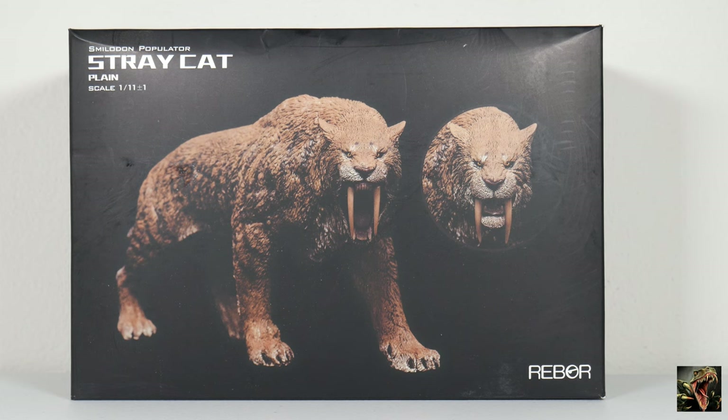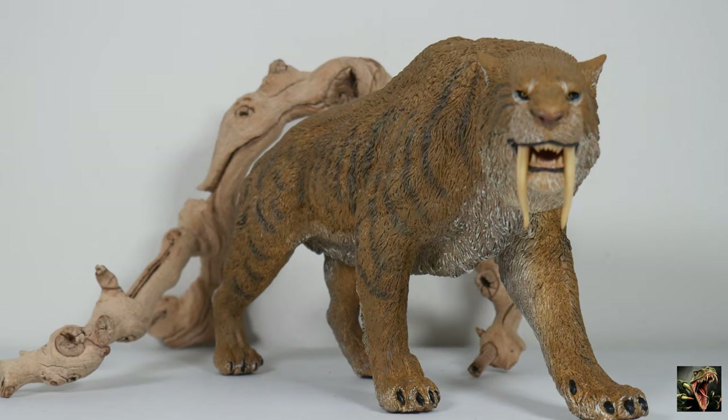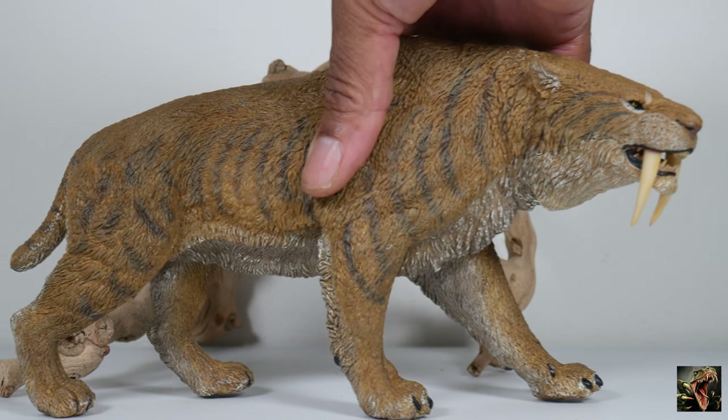Here we have our Stray Cat out of packaging, looking very, very impressive. He's too big for my rotating platter — I'm going to have to invest in a larger one to accommodate larger models so we can get the 360 degree view. For now we're just going to look at our cat the old-fashioned way. Highly impressive. Let me try to get a profile view of him — you can see all of this saber-toothed cat in its glory.